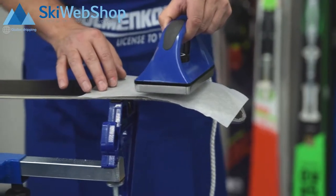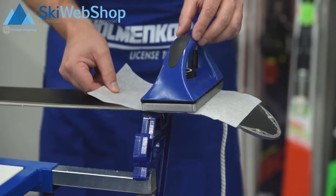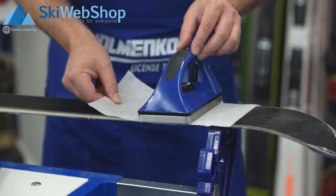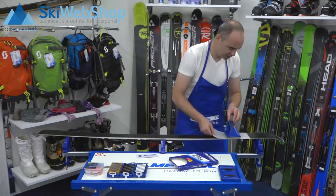Put the iron on top of it — it should still be on temperature. With the paper, you will move the iron over the surface. What happens then is that the excess wax will sink into the wax fleece, in combination with dirt and dust.